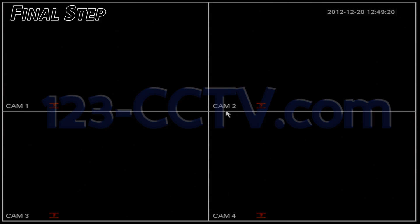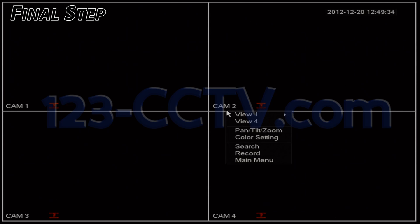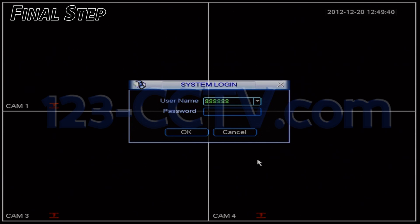If you haven't already, plug a mouse into your DVR. Then on the main screen of your DVR, right-click anywhere, scroll down to main menu, left click, then enter your username and password.